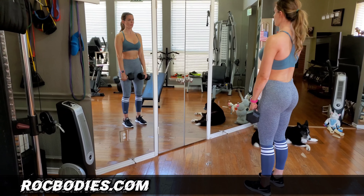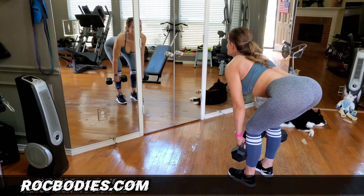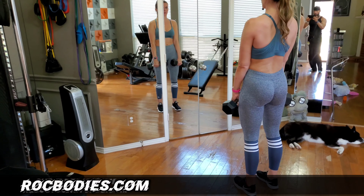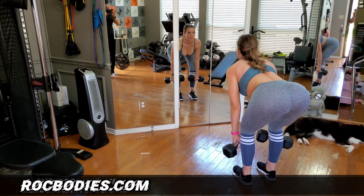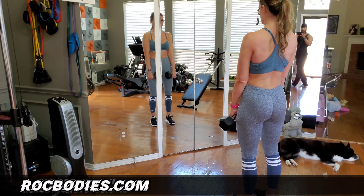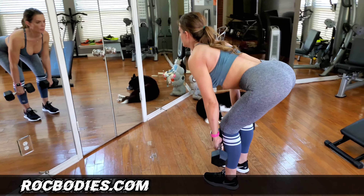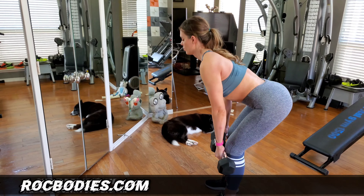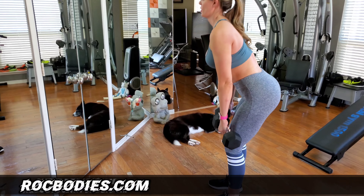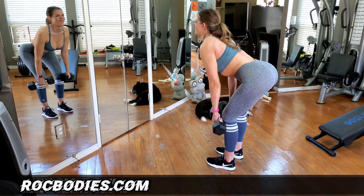Welcome to my channel, this is Rock Bodies. I am dedicated to help you achieve superior health and build your dream body. For over two decades I've been a body transformation specialist, personal trainer, nutritionist, and life coach. Here you will find science-based exercises, home workouts, health secrets, healthy recipes, and motivational videos to help you achieve safe, fast, and maximum results. Contact me about my personal training and nutrition programs locally in Dallas or for my online coaching.